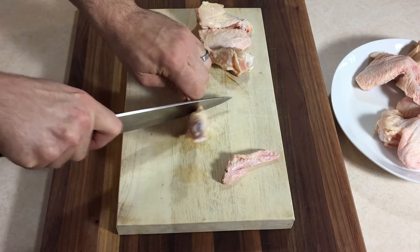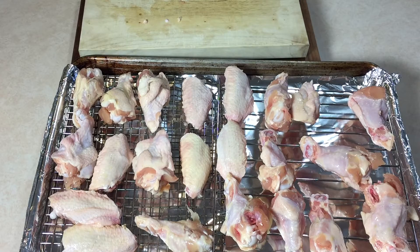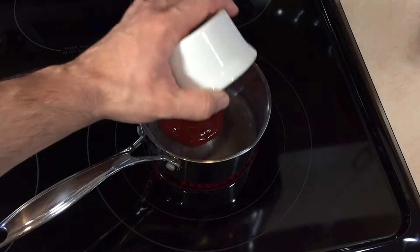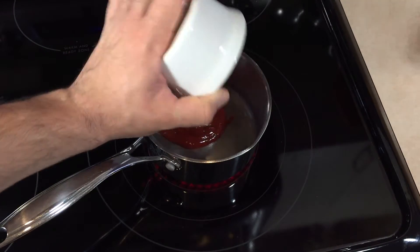Once I'm done breaking down these wings, I'm gonna place them on a wired sheet rack, making sure they're separate and not touching each other, and place them in the oven at 475 degrees.